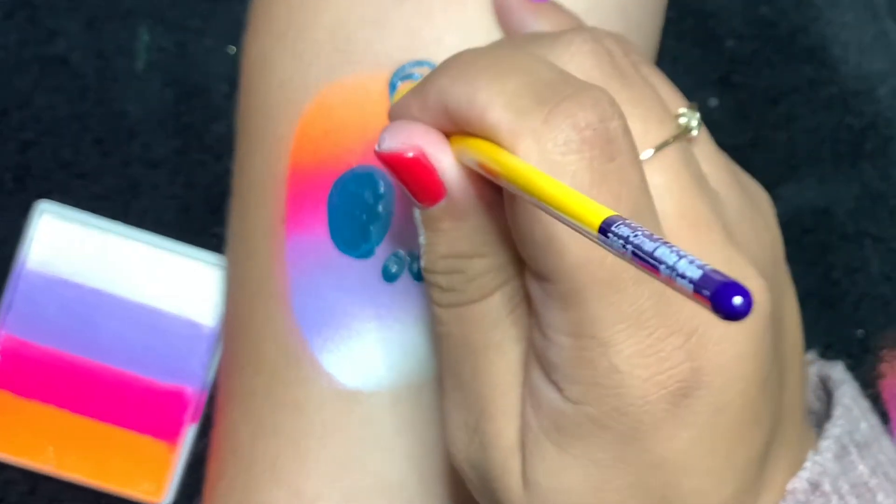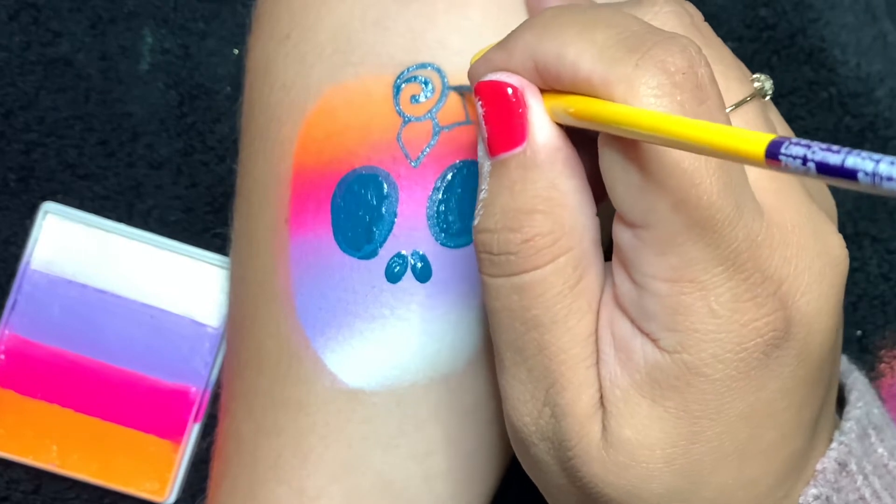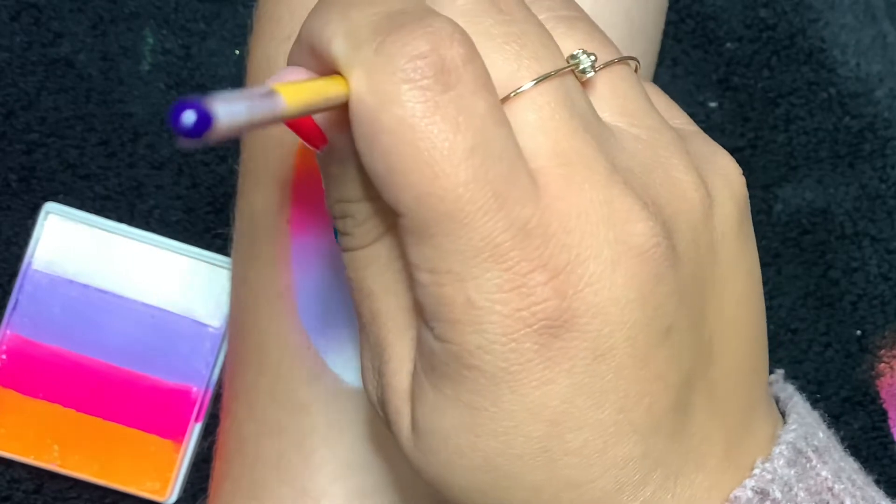That way we don't hide the gorgeous background color. Just making some petal shapes here — you could even do a flower crown if you want it on the sugar skull.